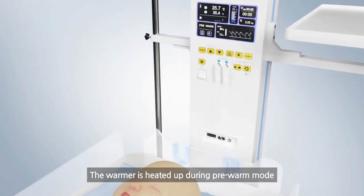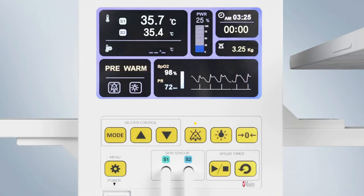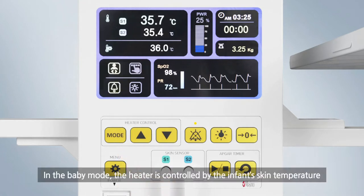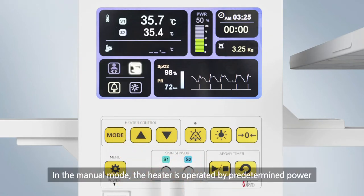The warmer is heated up during pre-warm mode. In the baby mode, the heater is controlled by the infant skin temperature. In the manual mode, the heater is operated by pre-determined power.